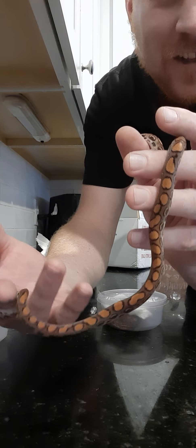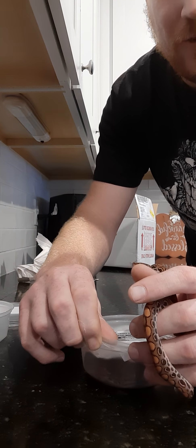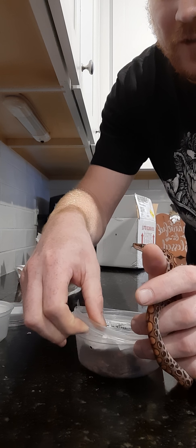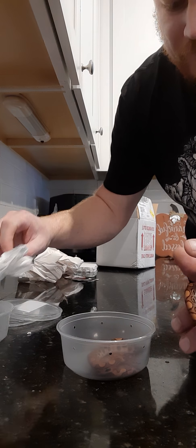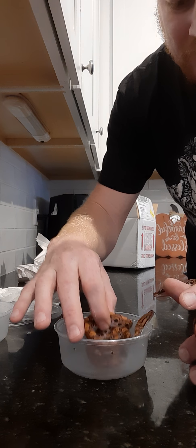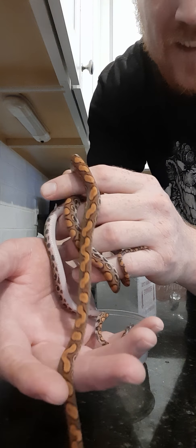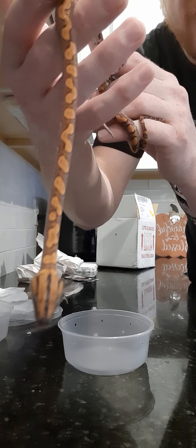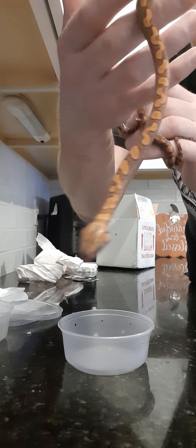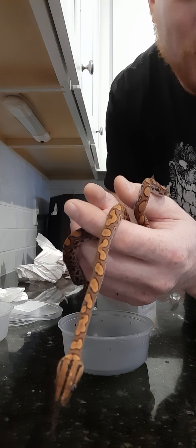Check out the female — very cool. It is a pair, so the second one is another Brazilian rainbow boa. There are different types of rainbow boas, but here's the male, and he actually has even more color than she does.